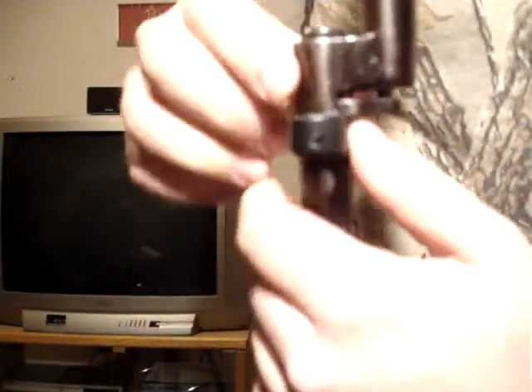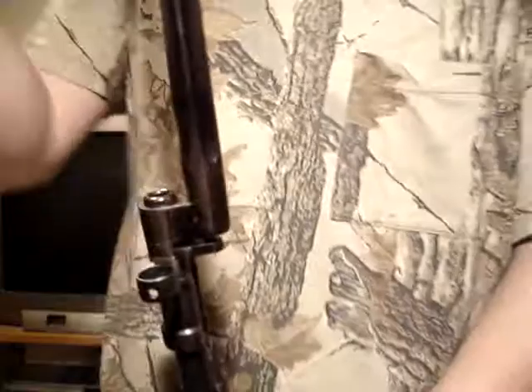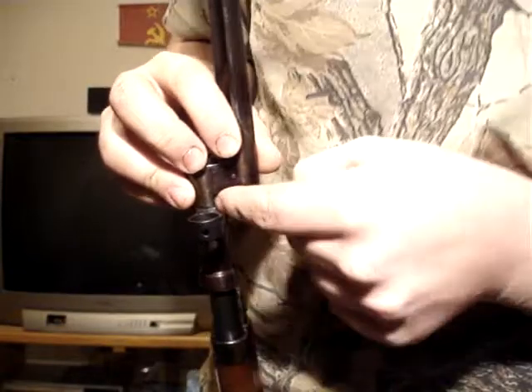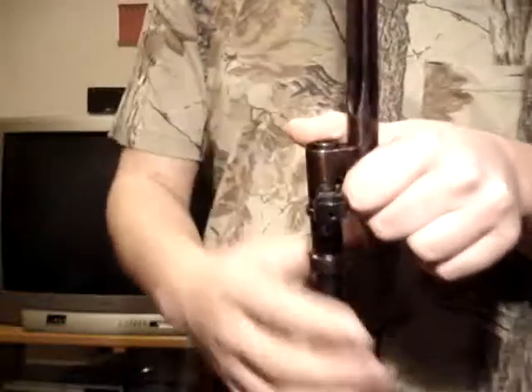That's why it's still tight. This is made for — the reason it's like this is for in combat, when this is put on and taken off naturally, steel of the bayonet rubs off. That's why this spring-loaded piece here is kind of curved at an angle, so when that happens, this pushes down more and more to keep it tight on there.